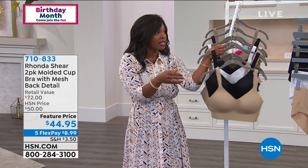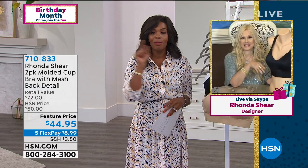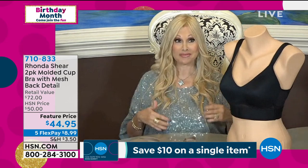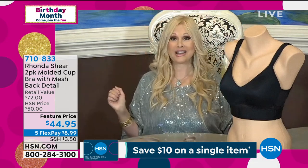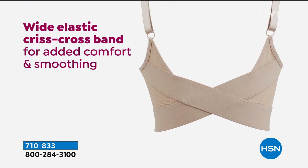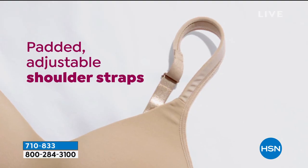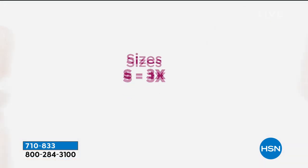The retail value is $72 for bras like these, and you have them on five flex for just under $9 to get home, in sizes small to 3X. This bra has been on fire at HSN — you just haven't had a chance to present it. If you're looking for lift, push, and support all without any underwire or hooks and eyes, this is the bra. It's built off my molded cup camisole.